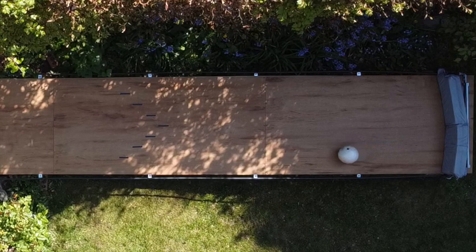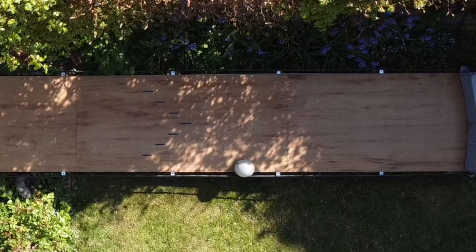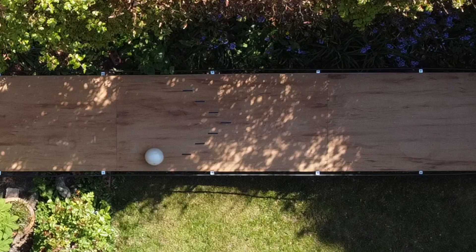I'm looking into ways of adding some technology to the lane like basic angle and speed tracking, and with no end to social distancing in sight, I'll be doubling my efforts to convince my better half that extending the lane to full length with pins really is a good idea.